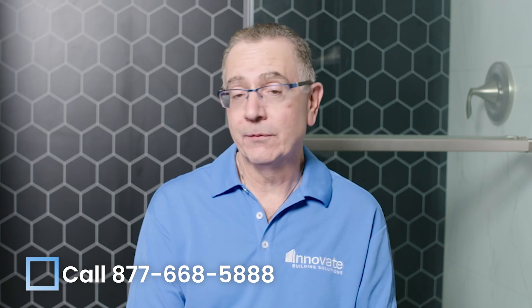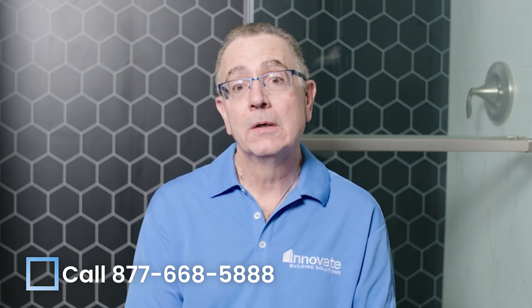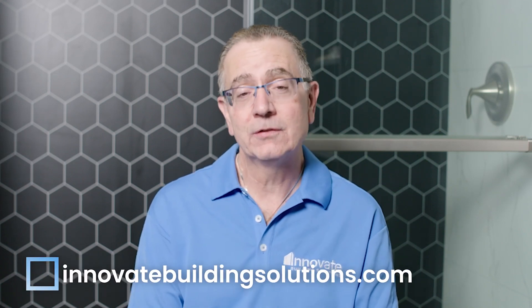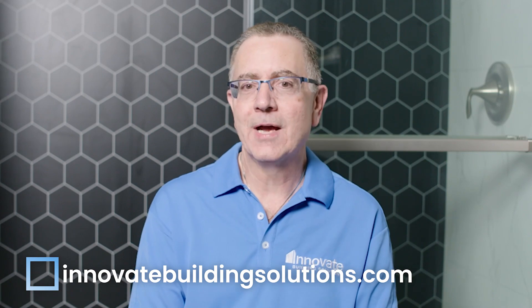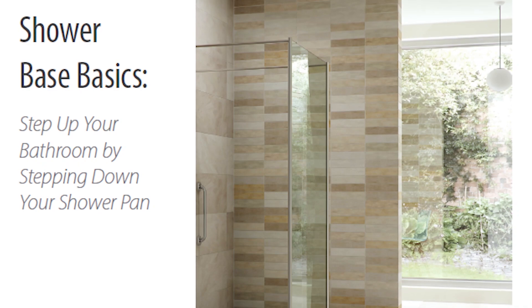Thanks for watching and learning about the three different types of shower pans from Dylan, Ryan, and Jared. If you have more questions, give us a call at 877-668-5888 or visit InnovateBuildingSolutions.com. Go to the shower pan section and download the Ultimate Shower Base Guide for more articles, information, and details about these different options.